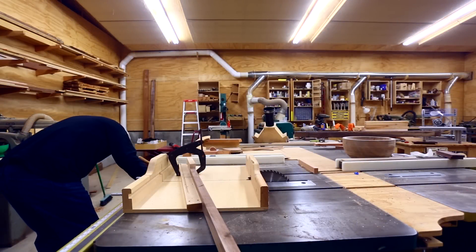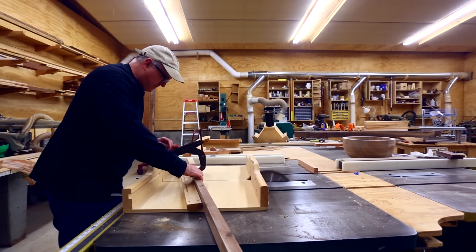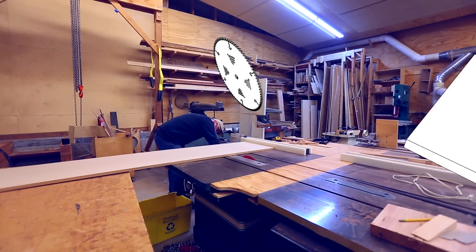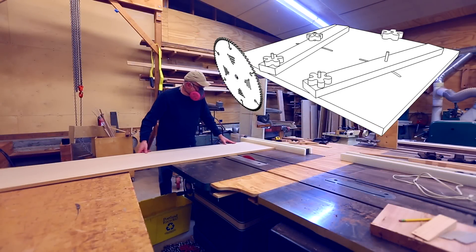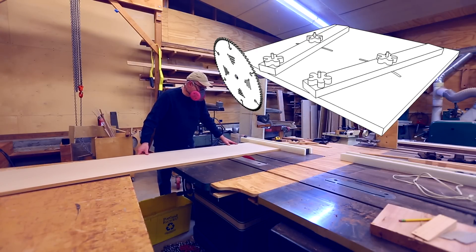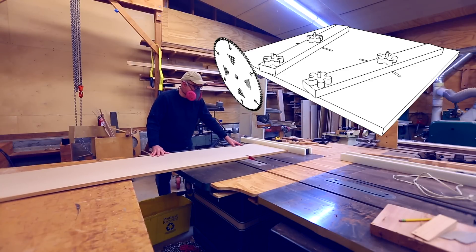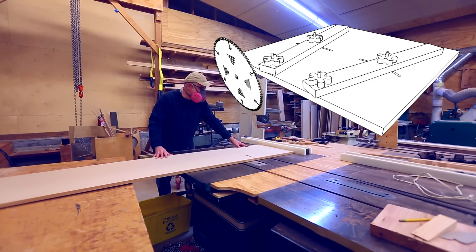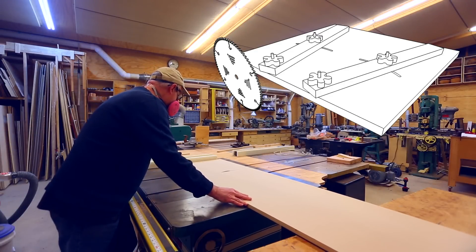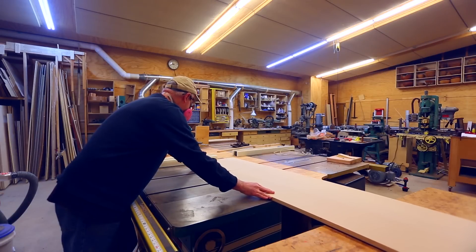I've been in need of a proper sled for cutting segments for segmented woodturning, and I was poking around YouTube and found Jerry Bennett's sled. He's come up with a sled that uses two fences, and the angle of your segment is based on the difference of the angle between those two fences — not based on how the runner or fence is angled to the blade like a traditional sled.